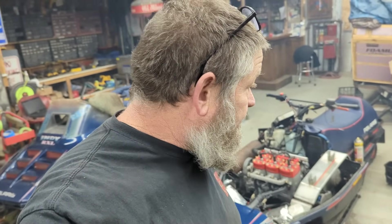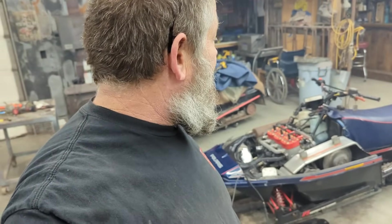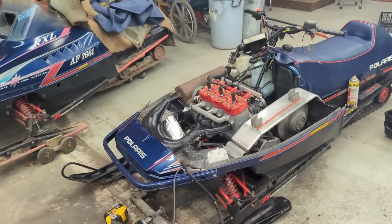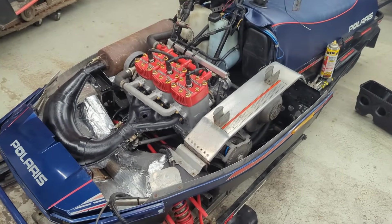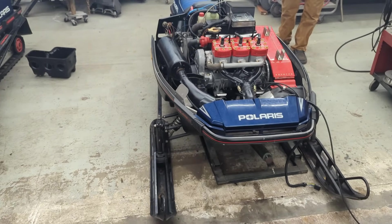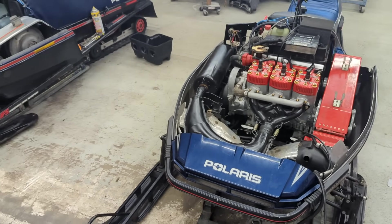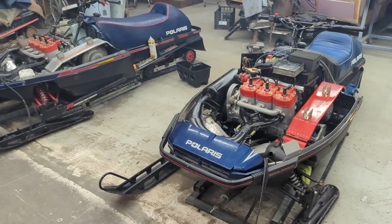We're super stoked to have both of them running now. We just need to go in and start to button these things up - probably put the hoods on them even today because we got them both running. Now we can stick the hoods on and start the details of finishing stuff up.